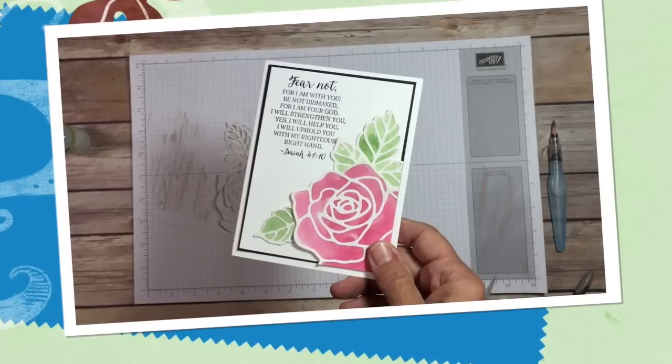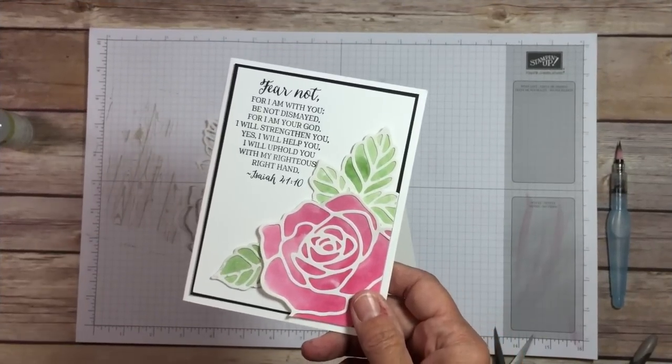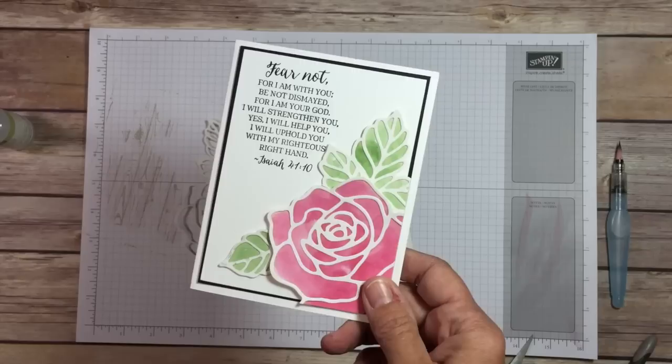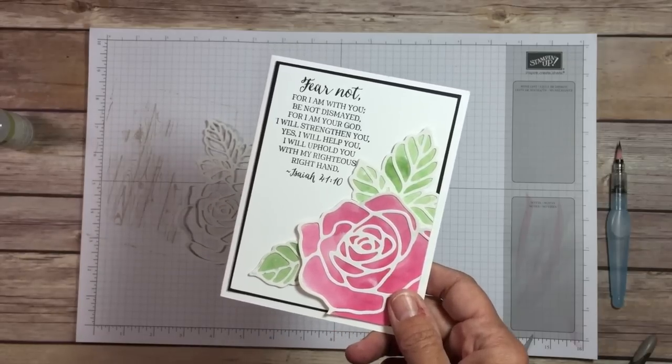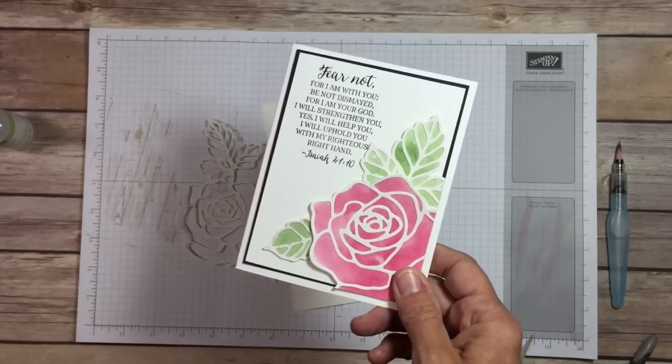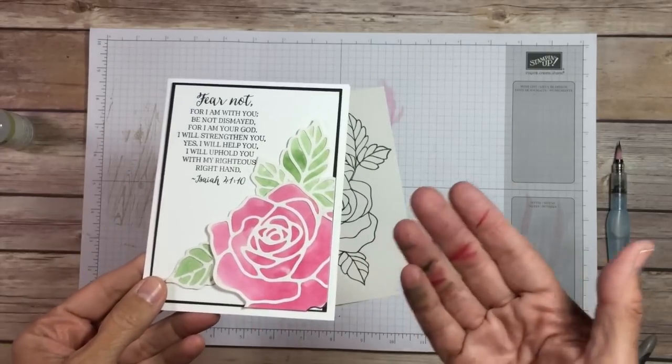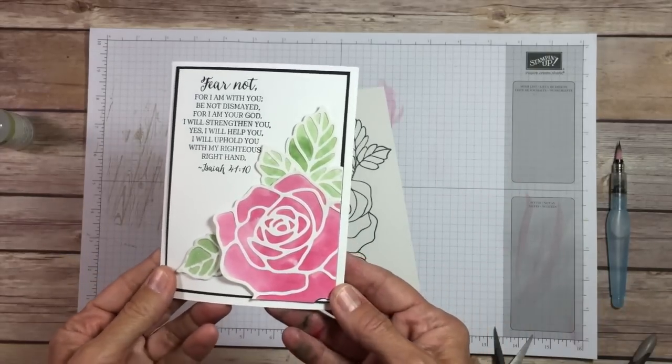Are you ready for today's project using the Rose Wonder Stamp Set and matching thinlits? Can't wait to show it to you. Let's get started. You made it to technique number eight with the Rose Wonder Stamp Set and thinlits. If you've missed the other seven videos, make sure you go back and watch them, because each video I'm showing you a different technique or a different way that you can use these coordinating framelits along with the stamp set.